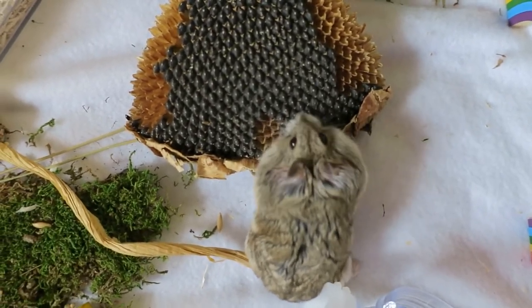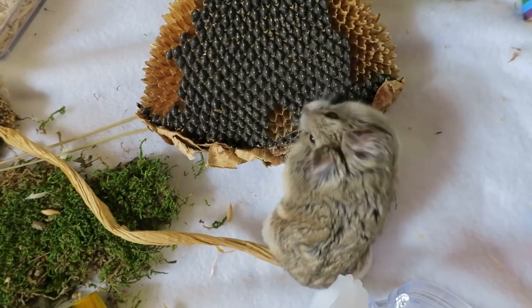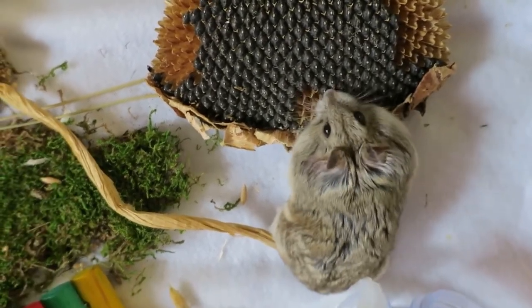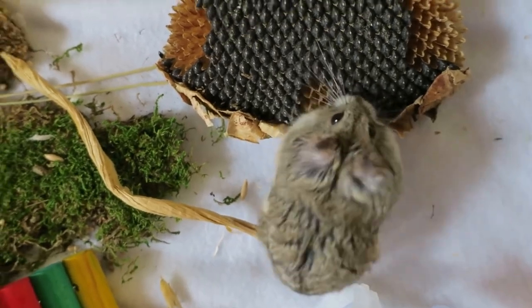For the price, I think it's a great fun thing for them and it really seemed to make them happy. I really love this and I'm definitely going to buy some more sunflower heads.